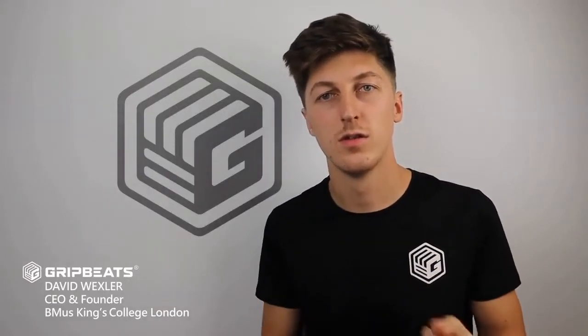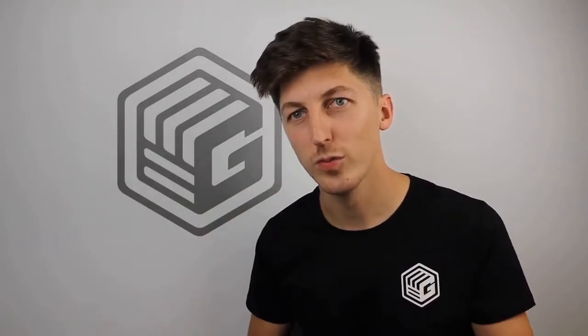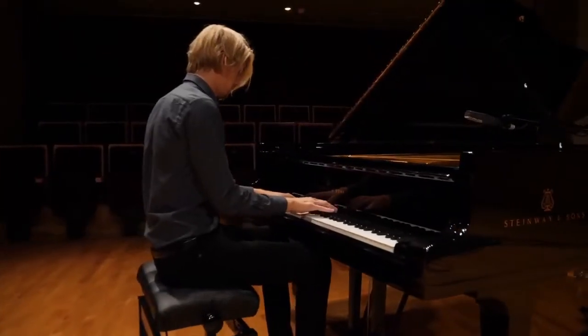Feel like a DJ. I've played several musical instruments for most of my life, so I understand the difficulty, the time, and the cost which actually goes into learning one. However, we all know that most people who actually start a musical instrument end up quitting before they can even play a song. Music making was always about expression — making the music that was in your head real. So why is it that we're still translating our creative ideas by using instruments which take years to master?